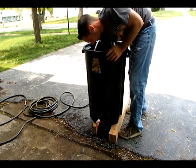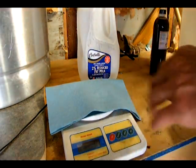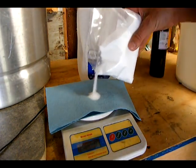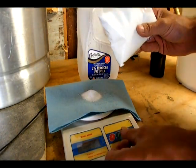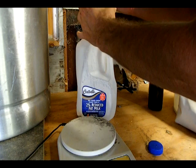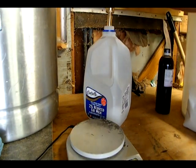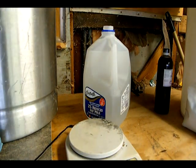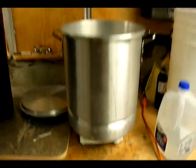Before I start, I'm going to make a sanitizing solution. That's going to be two ounces of potassium metabisulphite per gallon of water. Trying to neatly get this in here. That'll be my cleaning solution for this project.